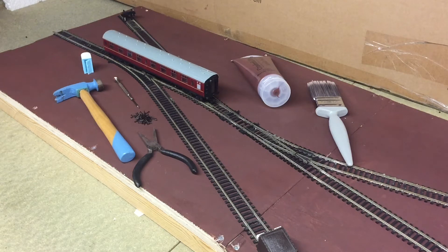Good morning, good afternoon, good evening everyone. Welcome back to Bentham Road. In this part of the How to Build a Model Railway series, we'll be painting the baseboards and laying the track. So let's get started.